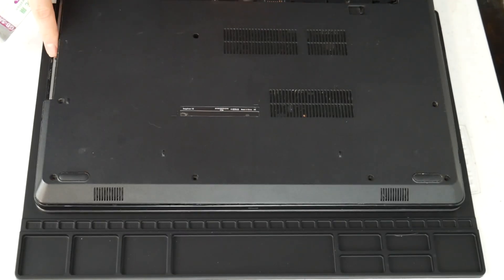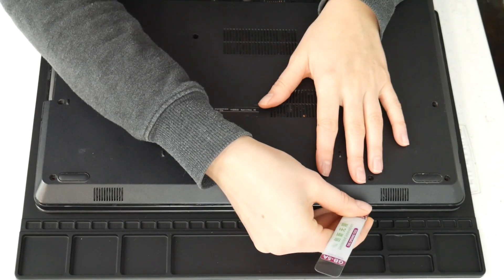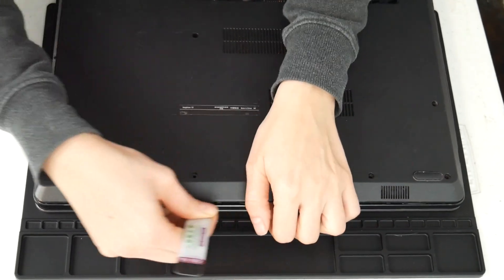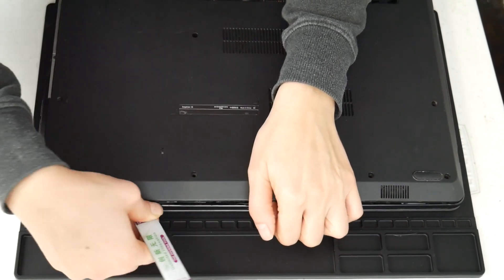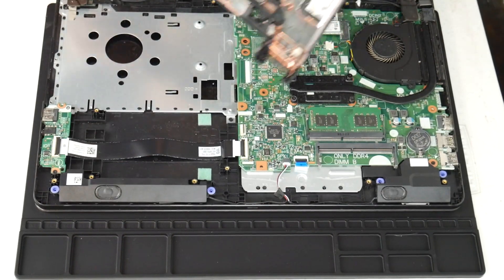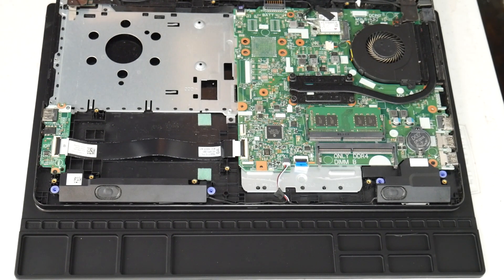I'm going to take my pry tool and go ahead and open up my computer. You can look up a disassembly for yours on how to get inside. Now, this video specifically covers the topic of overheating. If you feel your computer is shutting off for a different reason, I have links down below for recommended videos for other solutions for non-overheating issues.